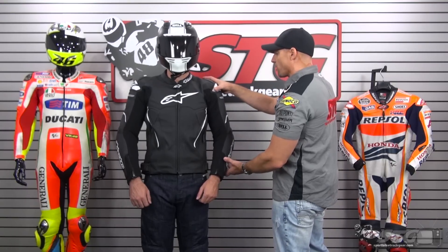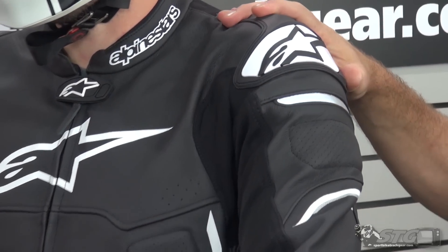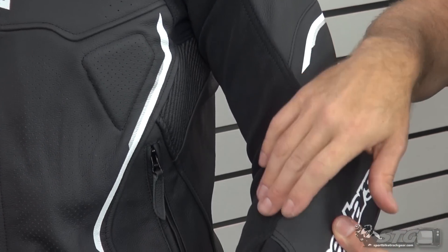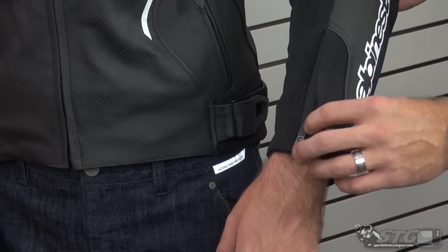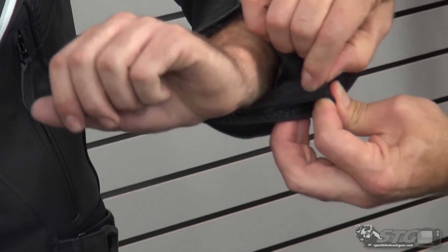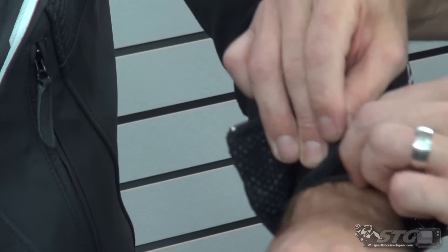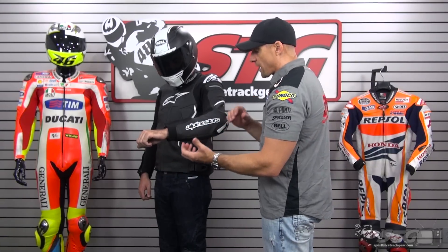GP style shoulder slider with a reflective panel and ventilation built into it. GP elbow slider with a motion panel in the elbow. Reflective screen printing throughout. All high-end Keprotec Kevlar-based fabric. Locking zippers are used in the cuff, and this jacket also incorporates a safety retention system in the cuff where you're able to velcro it around your wrist to help hold the jacket in place. You zip up and it holds the jacket down.